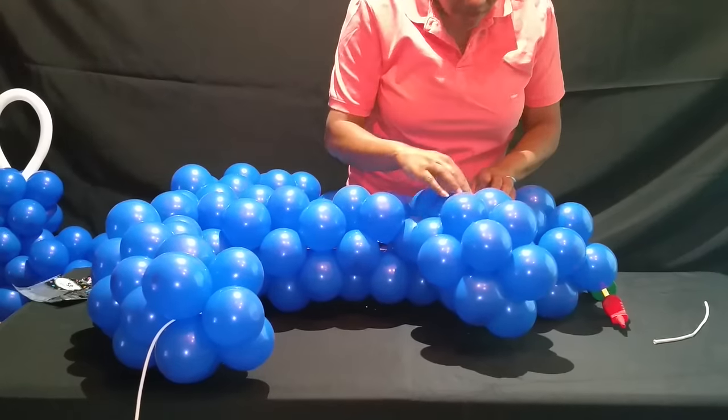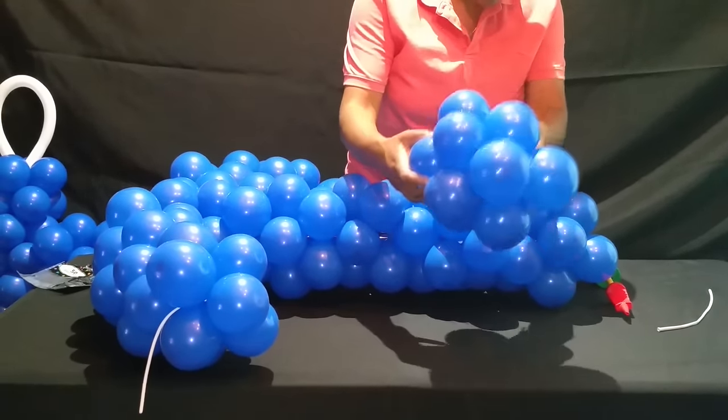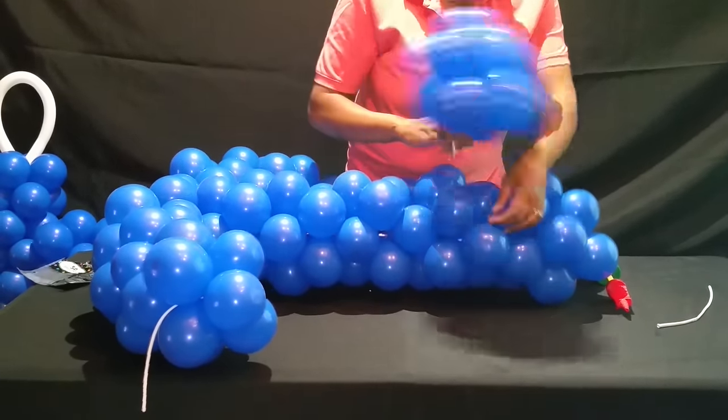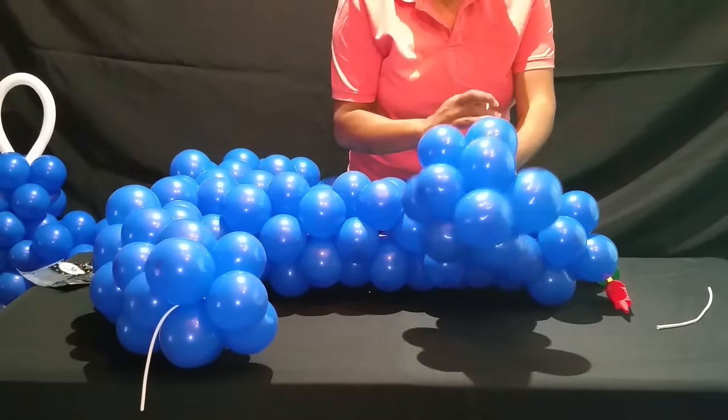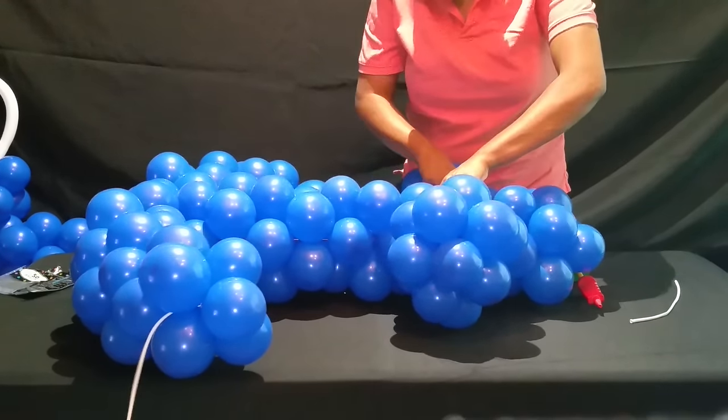Okay, so we've got that in place — it didn't tie properly so I paused it. Okay, so I'm finished tying it off right here.